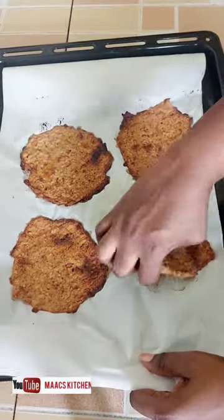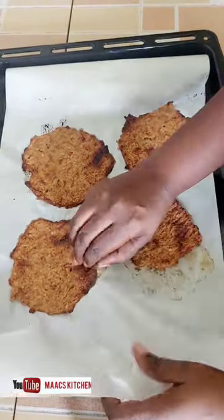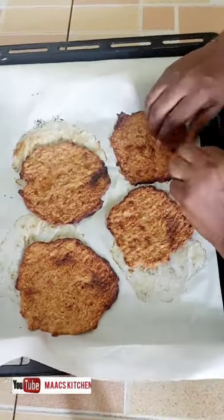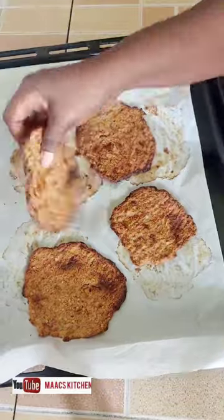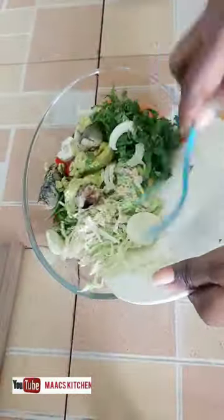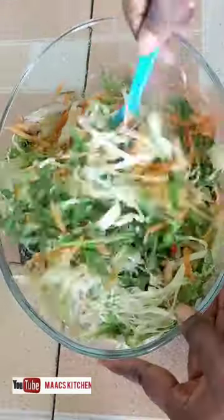Because I don't want to use mayonnaise, I decided to make avocado with egg yolk as my dressing. And here is our flatbread — it's ready!